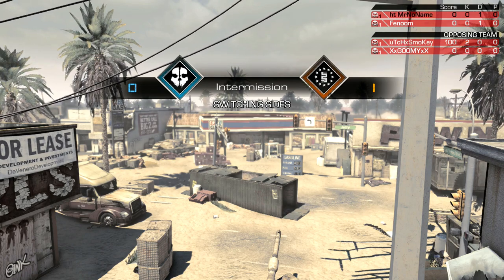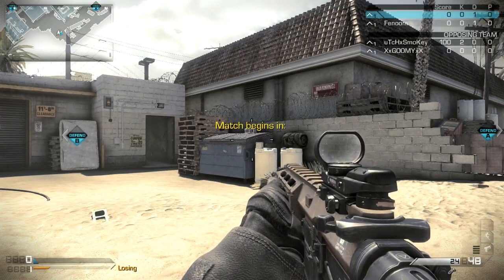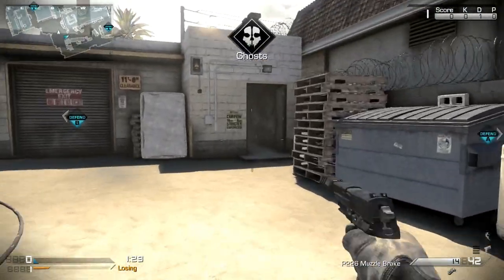What's up YouTube? I'm MrNoName, or Max, as people know in the real world, and today I'm bringing you guys a competitive 2v2 gameplay on the map Octane.